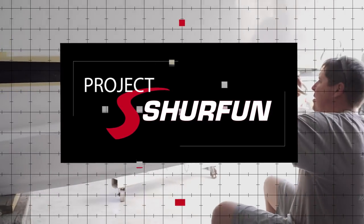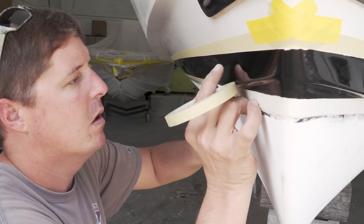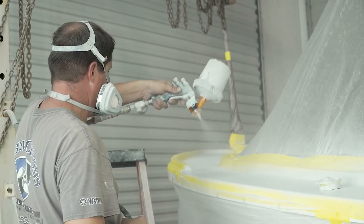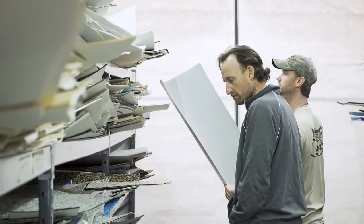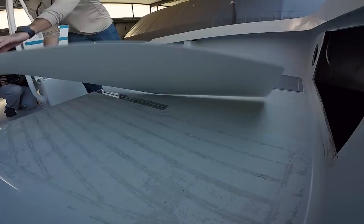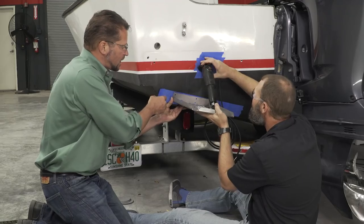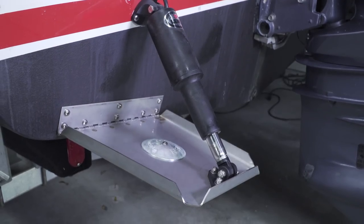Welcome back to Project SureFun. Join us as the 23 Albury Brothers is dropped off at Marine Customs Unlimited for custom paintwork and a tricked-out dash panel. Barry meets with the professionals at Castaway Customs to have C deck cut and placed onto the deck, and the experts from Lenco Marine visit SureHold Studios to fit and install brand new trim tabs.